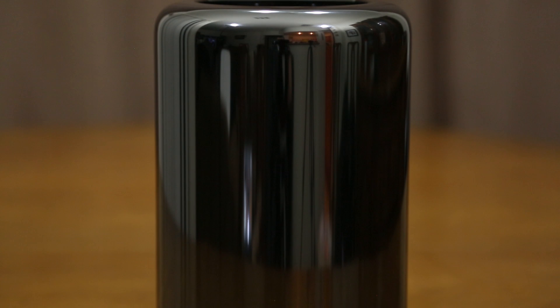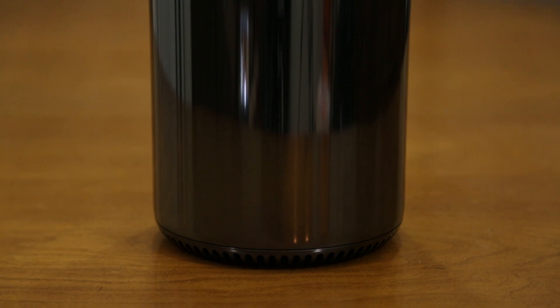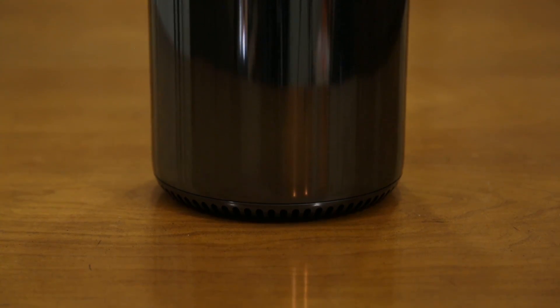Hey, what's up everybody, this is Dom and leave a big thumbs up for the brand new Mac Pro. Go ahead, make all the trash can jokes you want, because this is the most beautiful and powerful trash can that I've ever owned.